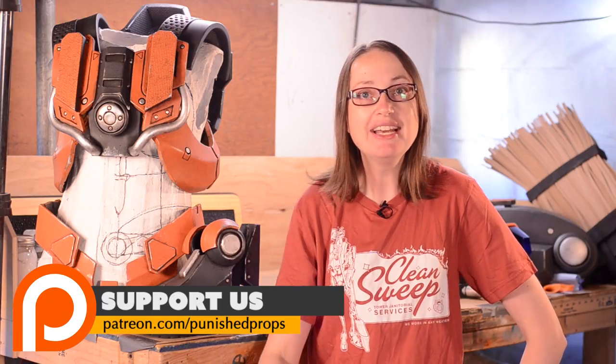Before I go over weathering I just wanted to say thank you — thank you so much for watching this build series, for liking the videos, for sharing them with your friends, and for leaving such great feedback. I want to inspire and share what I've learned, and it's so great to see you taking this information and making awesome things. A special thank you to our patrons — our Patreon supports our video content, allowing me to take the time to record the whole build of the sweeper bot and share everything I've learned with you. If you'd like to become a patron, head on over to patreon.com/punishprops.